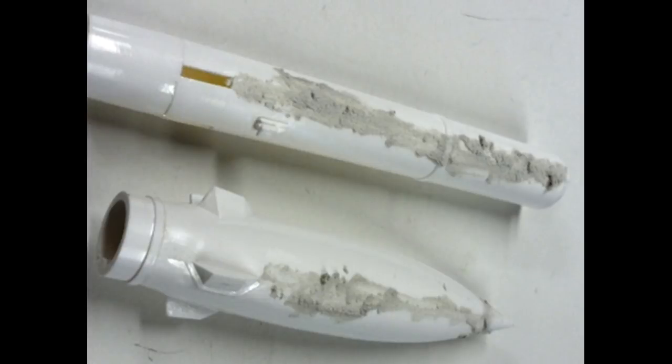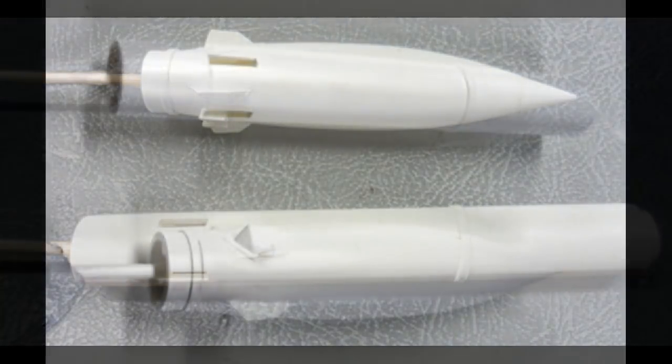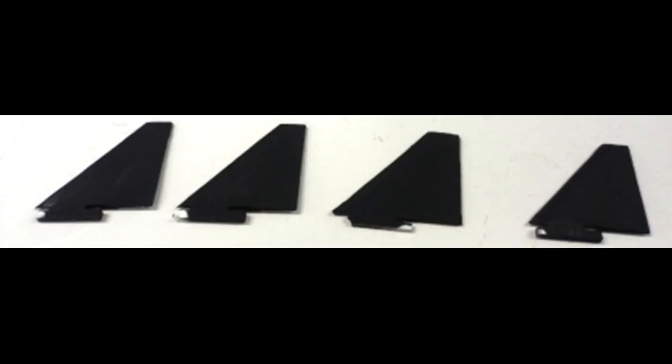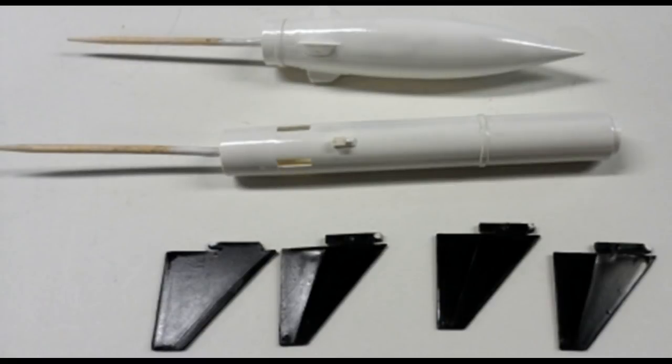I filled the seams on the booster and the missile with some modeling putty — this is Squadron White. Go ahead and sand that smooth to smooth out those seams. You'll notice some toothpicks attached at the back with a little super glue to hold on to the parts so they're easier to paint. The missile and the booster have been given a couple of fine light coats of white primer. Next, I painted the rocket fins with some flat black spray. Once the pieces were dried, I applied a coat of Pledge floor polish to give them a little sheen for the decal application later.